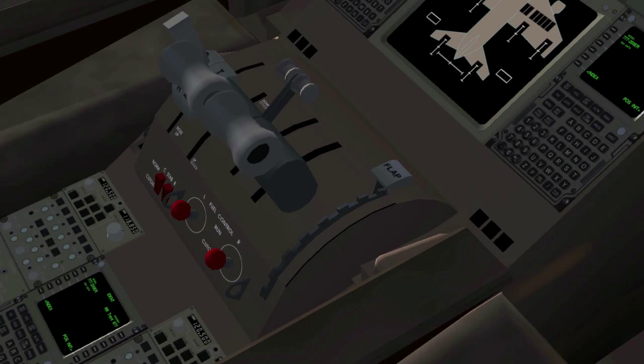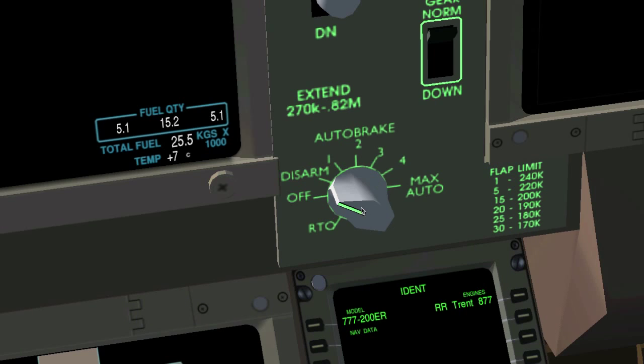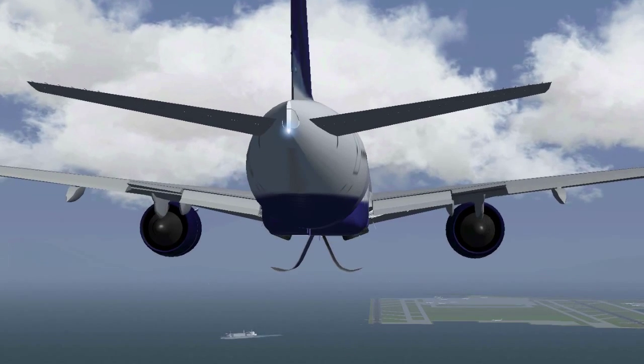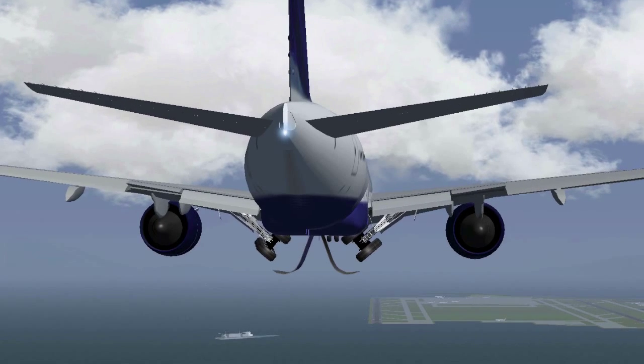When you start the approach the flaps should be fully up or almost fully up. If your plane has an auto brake feature it's always clever to activate it — it will do the wheel braking for you, and on long runways you might not even need to apply thrust reverse.